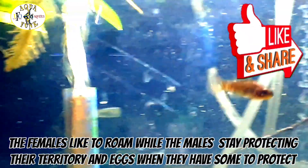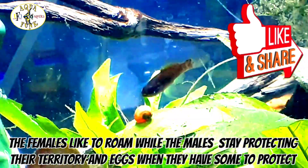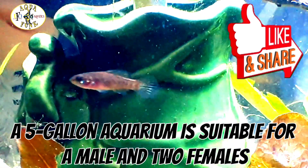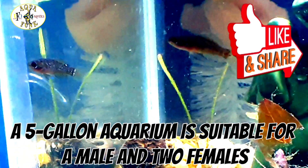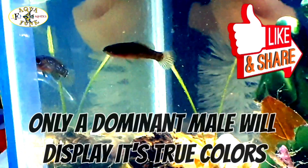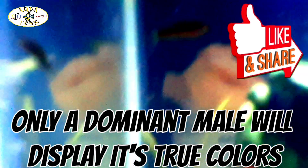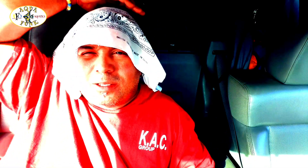The females — that's what you're looking at right there — are kind of gray-tannish-brown, while the males are black with blue. The males seem to be the most outgoing and like to stay in one spot, which I think they consider their territory, while the females just roam around freely. They also like to spend a lot of time up in the floating plant roots that I put in there — I'm glad I did that.